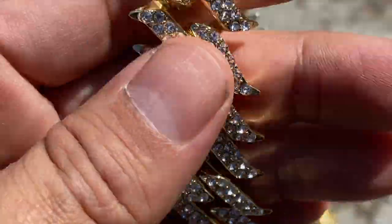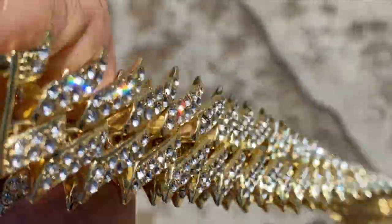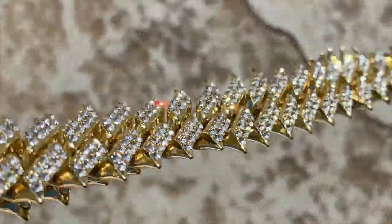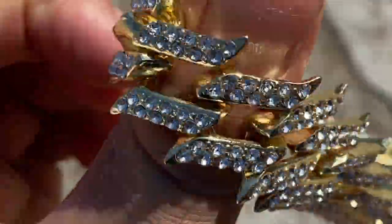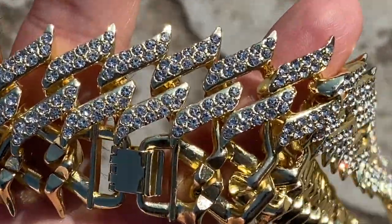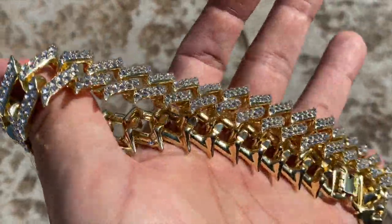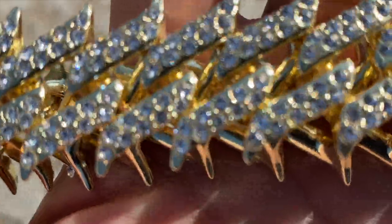It's 30 inches long — beautiful chain, guys. It's available on our website, blingcartel.com. You get free shipping in the U.S. and quick service. Check that out.